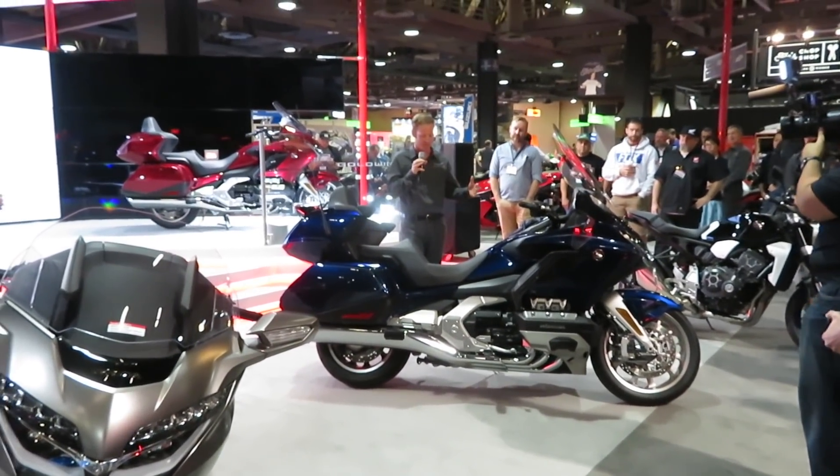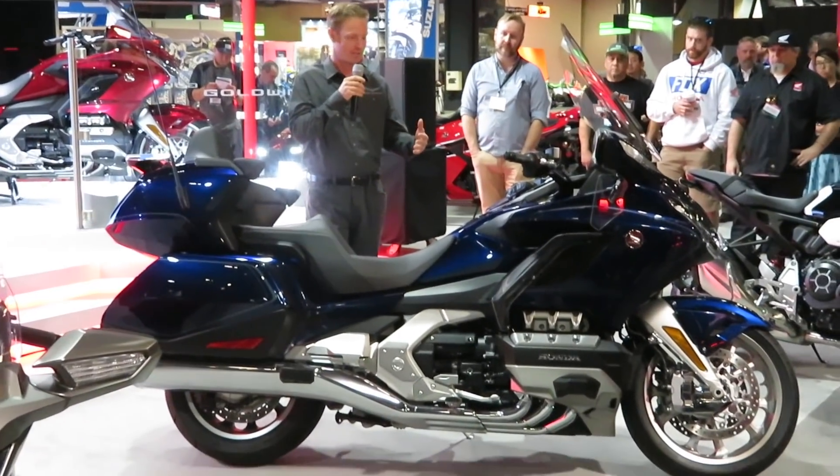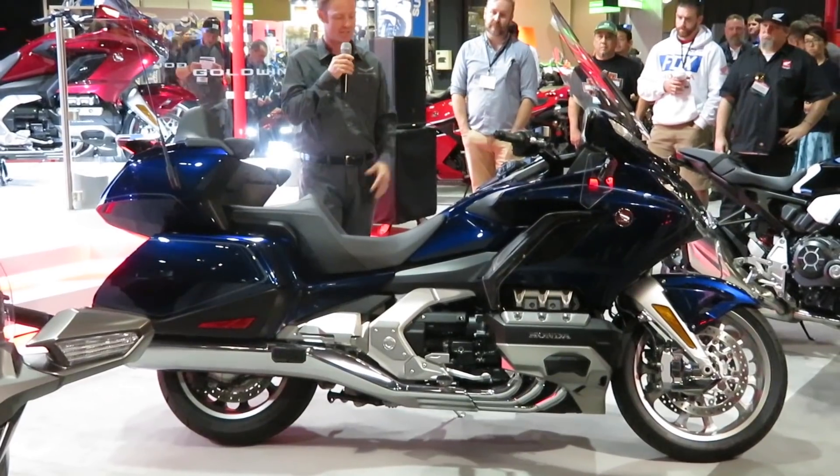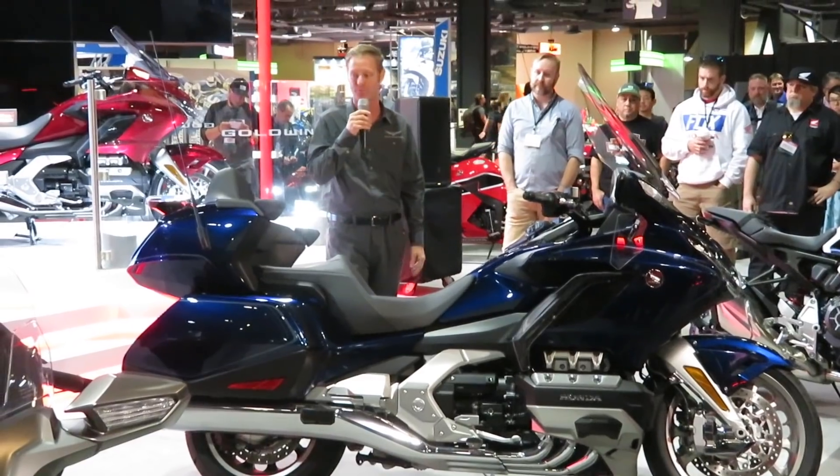It's part of the packaging and the layout. They've made the cylinder head banks a little farther forward, which puts the rider a little bit farther forward and enhances that overall balance of the bike. It puts the rider right where they need to be to get great feedback from the road.